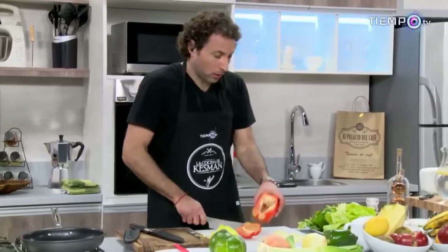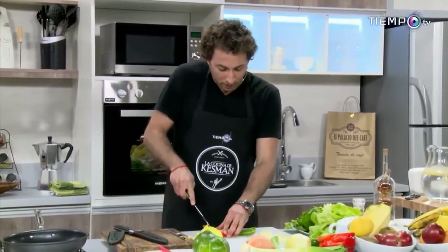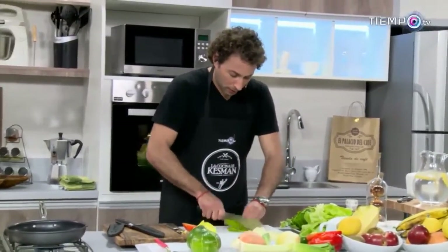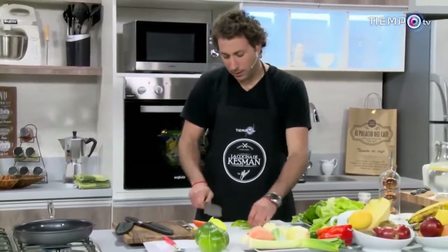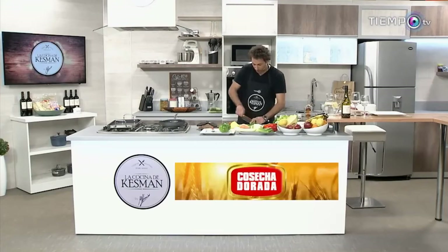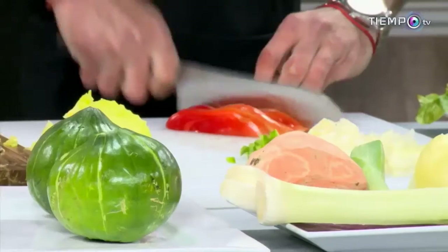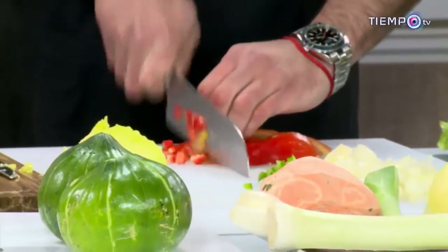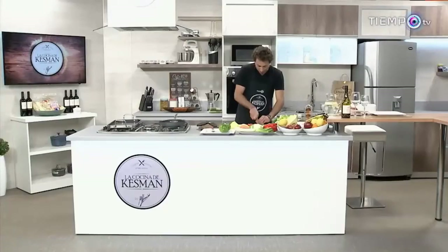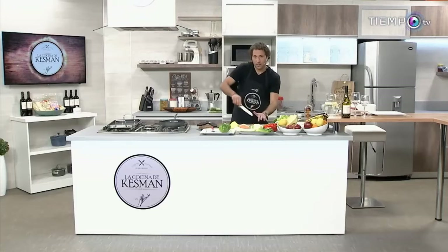Vamos a agarrar un poquito de morrón rojo y también un poquito de morrón verde. Al morrón rojo le vamos a retirar la parte blanca porque es amarga. Hacemos así, en juliana, y después otra vez en brunoise. Todo chiquitito. Mirá cómo cortan estos cuchillos de Cuisinart. Así, cocinar es una papa. Ya tenemos acá morrón y cebollita, todo pronto.